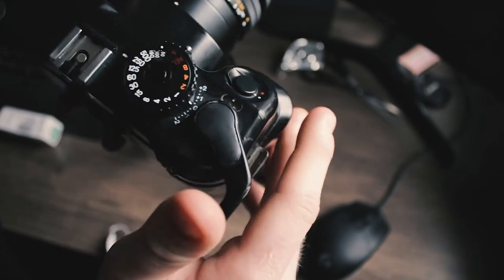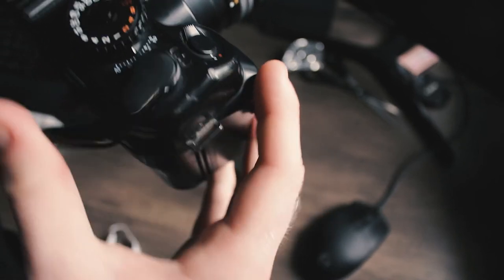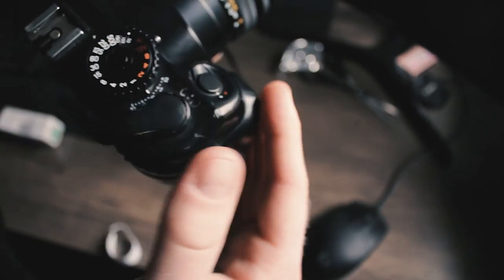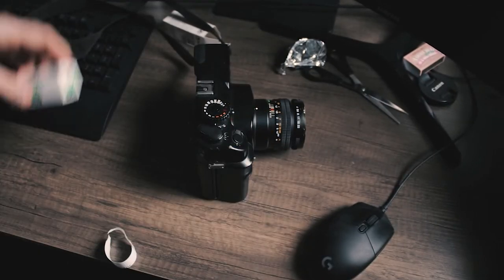You can see the little film counter there. Wind it on. It can wind again — frame number one. Professional.